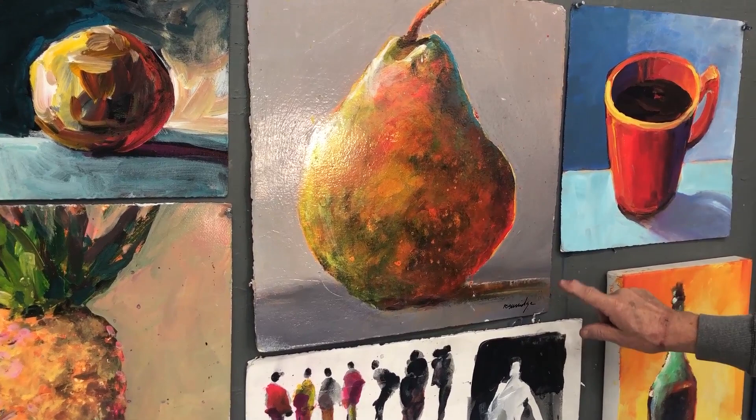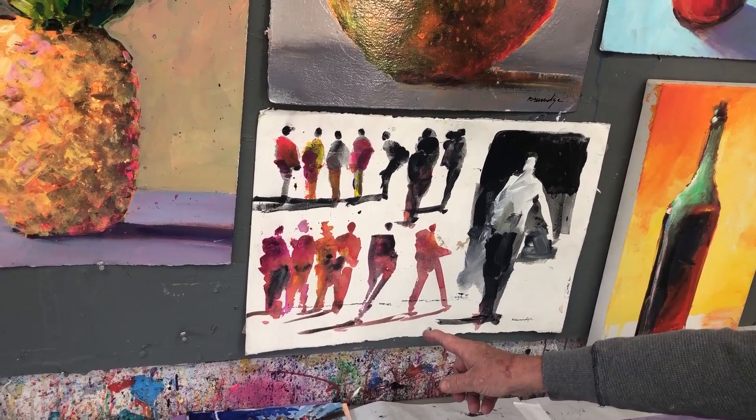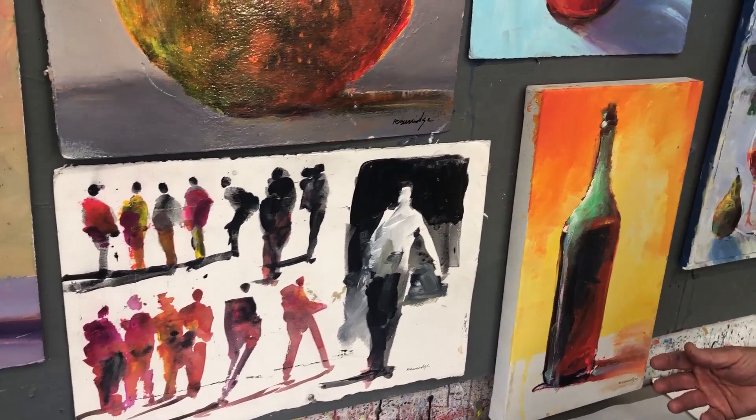Even when I'm doing my carrot figures in warm-up techniques, I'm still putting a shadow. Otherwise they'd be floating in space. I'm just really adding a shadow to make it more convincing.